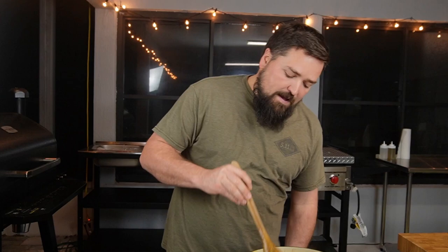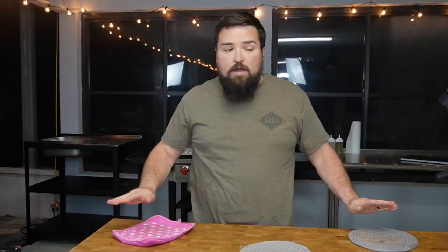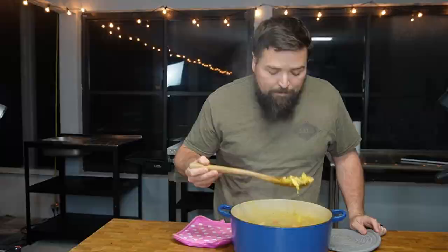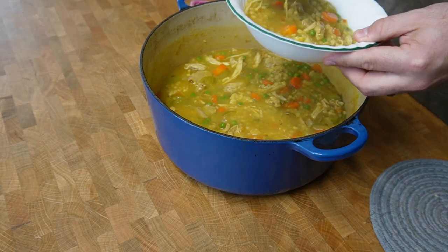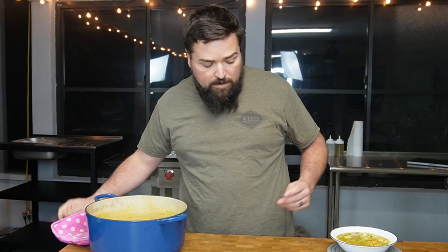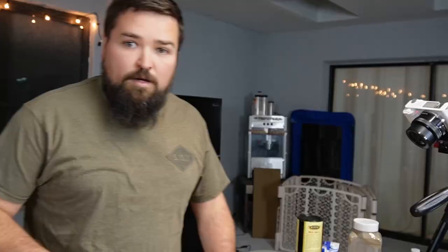Then we're going to try this and see if it really is the world's best chicken soup. I'm going to move my cameras over so we can do our taste test. Let's pull this off and test it out. Give it one more quick stir — oh, it looks really good. You won't believe how good this smells. Let me get it into a bowl. I'm going to try not to burn my mouth, but there's no guarantees in this world. Let's give it a whirl — get some chicken in there.